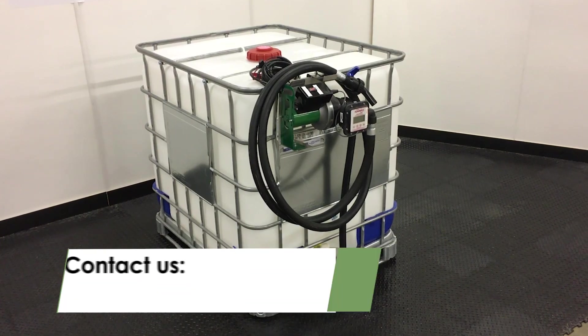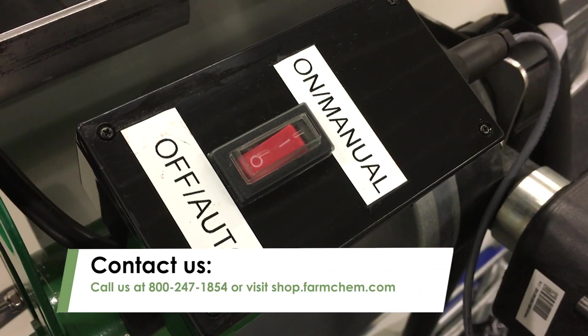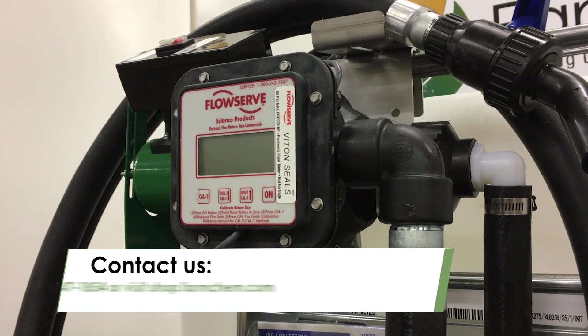For more information on the ChemMate Junior, call us at 800-247-1854 or visit shop.farmchem.com.